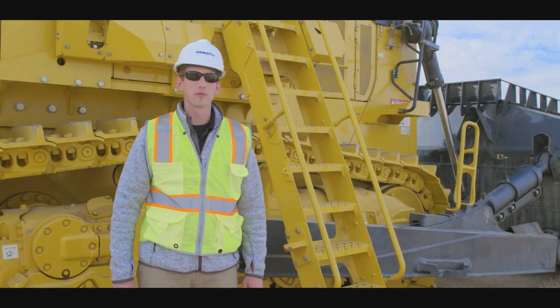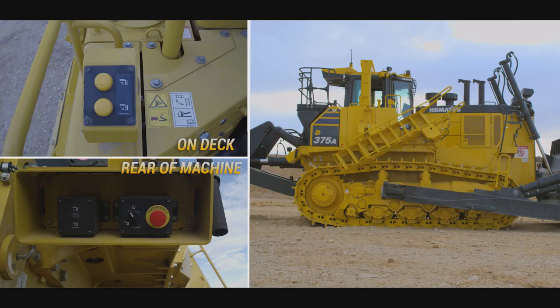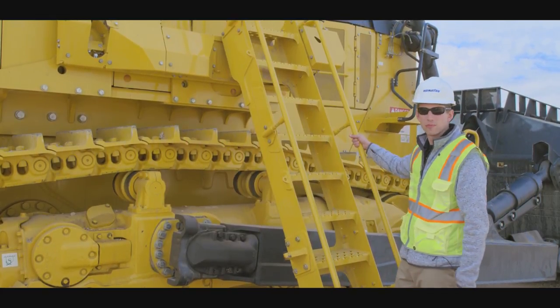Always perform a walk ride inspection before mounting any piece of machinery. The ladder can be raised and locked into position by using the switches at the top of the ladder. We are now ready to get into the cab. Always use three points of contact when mounting the machine.